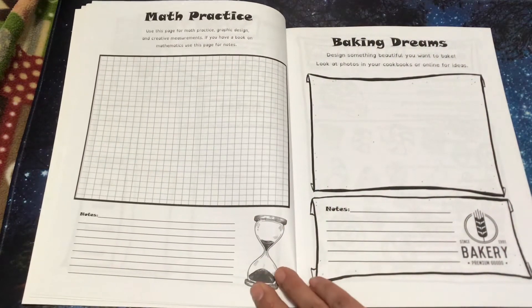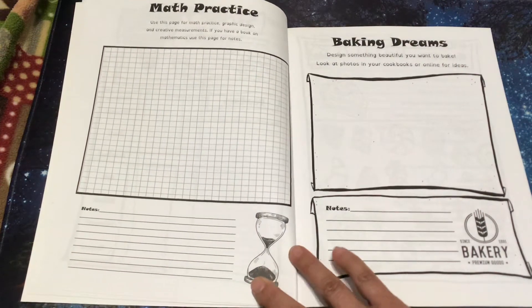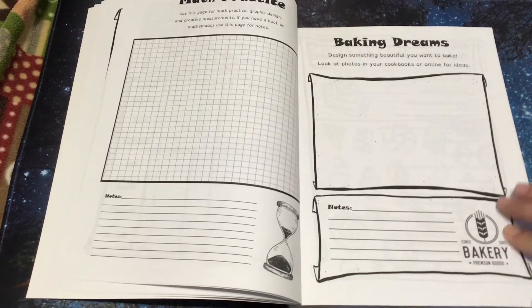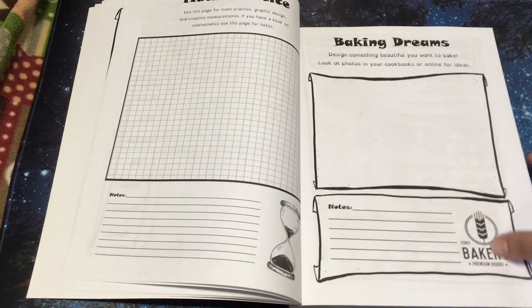Math practice: use this page for math practice, graphic designs, and creative measurements. If you have a book on mathematics, use this page for notes. Baking dreams: design something beautiful you want to bake — look at photos in your cookbook or online for ideas, and write your notes here.